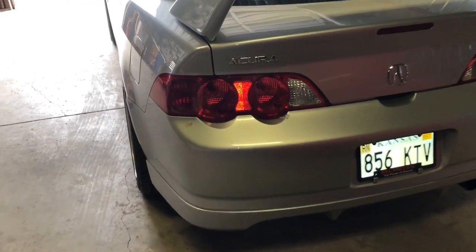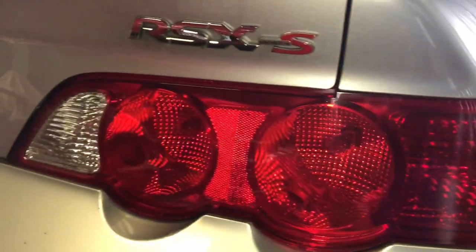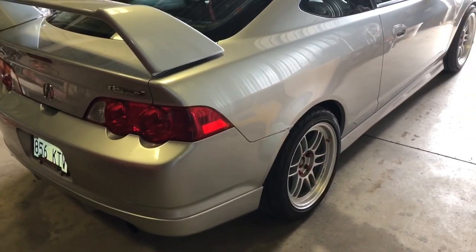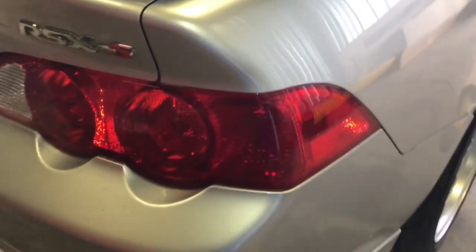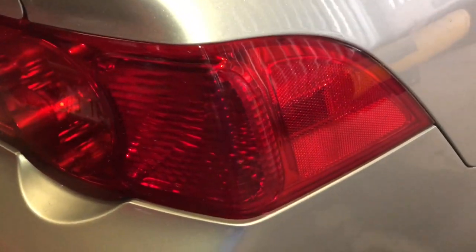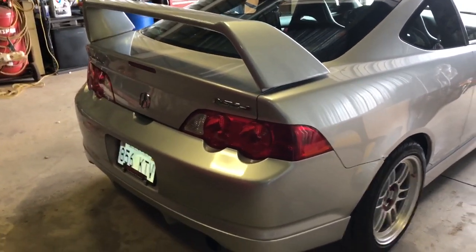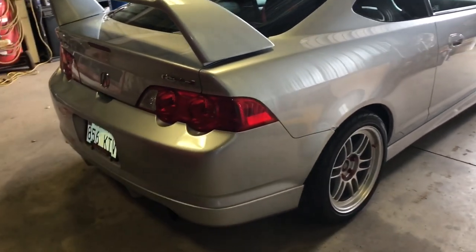Another thing I did was I tinted the outer amber parts of the taillights. These little tint inserts are like seven dollars on eBay - a transparent vinyl that comes with instructions. Unfortunately when I did it I burnt it - you can see the bubble right there - because I've never done that before. So I ordered another set and I have it at home.